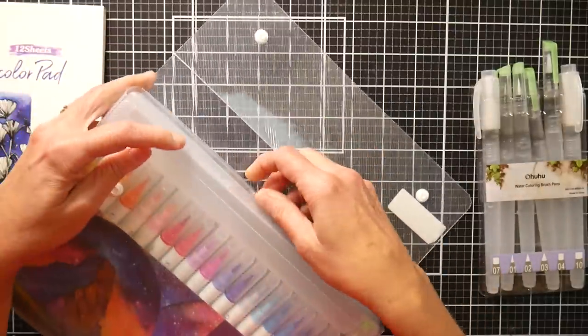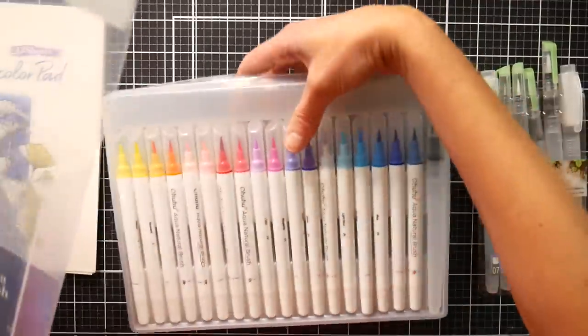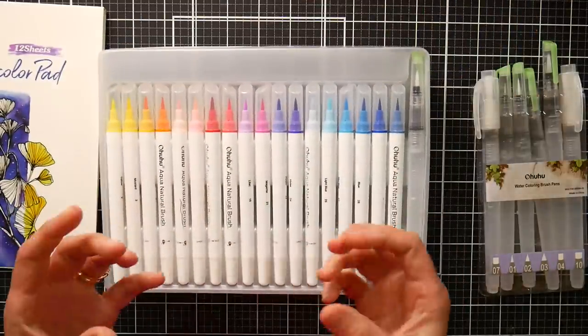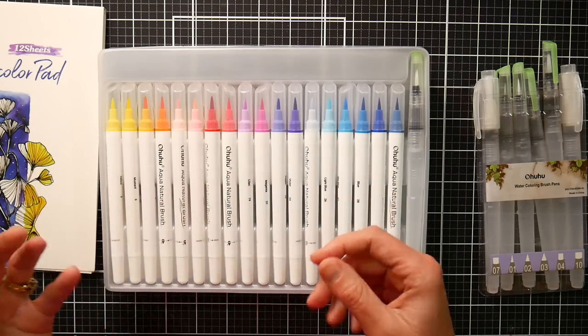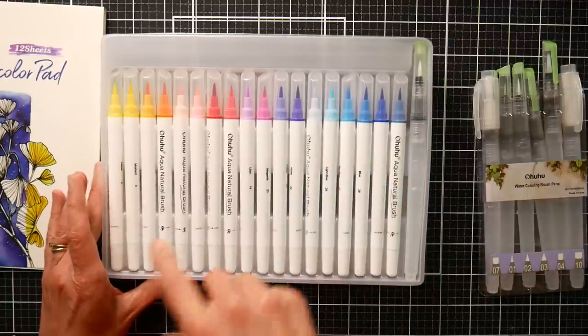I want to clarify that. They also have a set of dual-tip brush markers - like your Tombows with a bullet tip on one end and a felt tip brush on the other. These are single-ended and they're like a real brush pen.